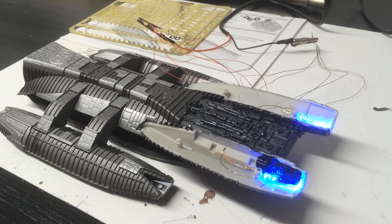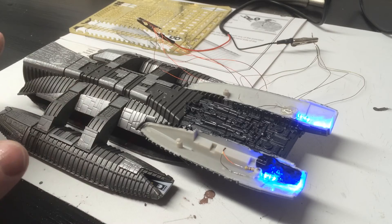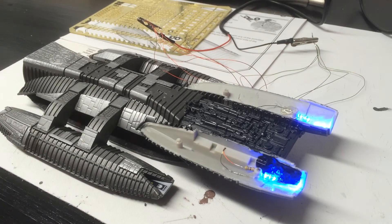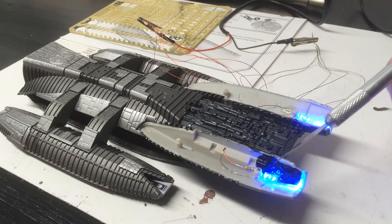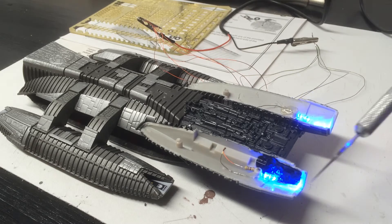As you can see, we're really moving along on the Galactica now. I've installed, but not permanently, the Flight Pods — now they've been closed up, wired them in — and I want to take a little bit of time to talk about engine lighting and LED. I'm going to focus on this guy first, and then show you some light blocking techniques.